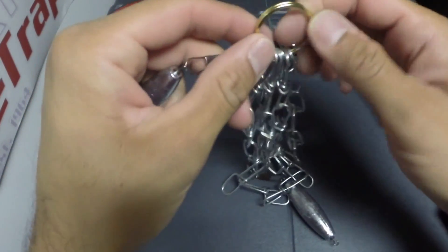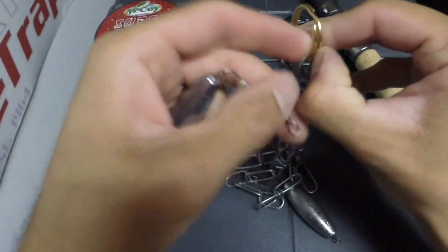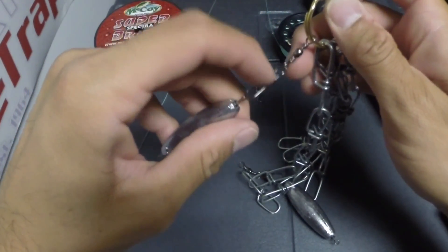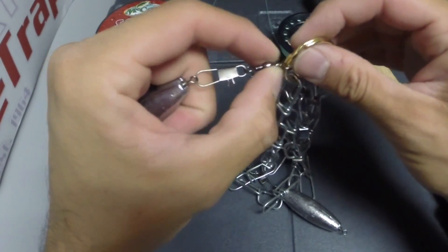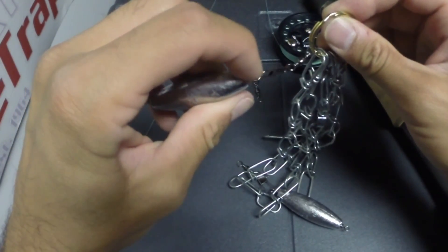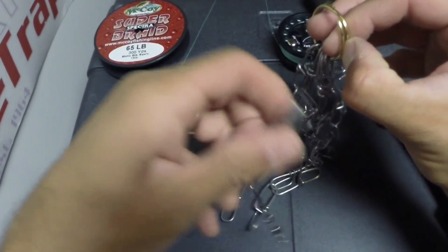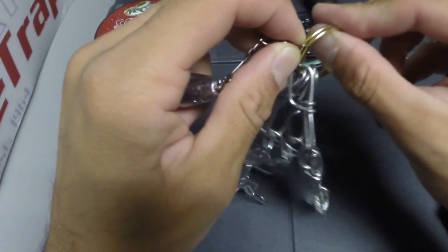Now I'm going to add my in-line trolling sinker. I added these extra barrel swivels with interlock snaps so it would fit over, because the swivel on this interlock snap is bigger, whereas the fitting on this in-line trolling sinker is too small. So you're going to add two of these three-ounce trolling sinkers.